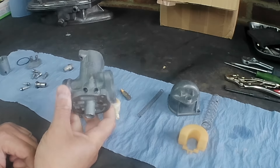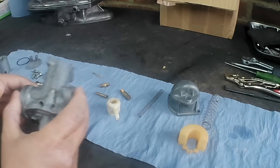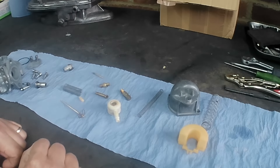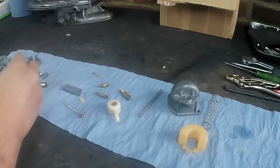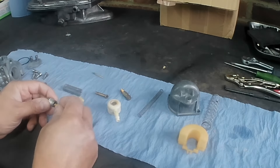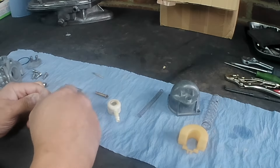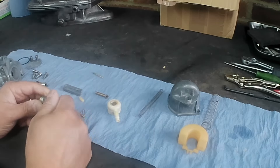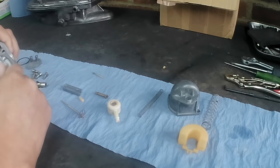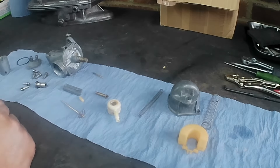He's got the whole bike to do, so he's got other things to consider before thinking about changing this. We'll get it up and running and leave it at that for now. I'm just going to loosely put it back together because I haven't got the gasket set yet — just loosely assemble it and then I'll bring you back when it's done.